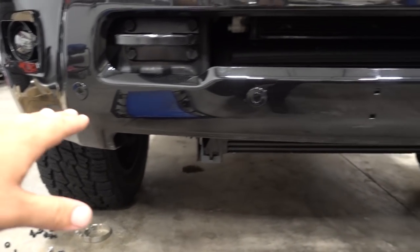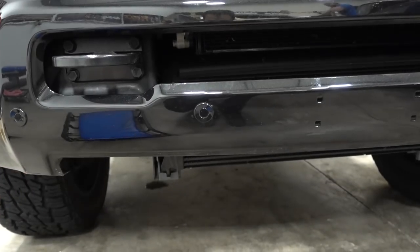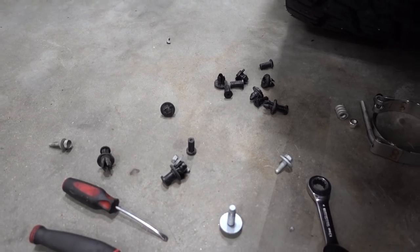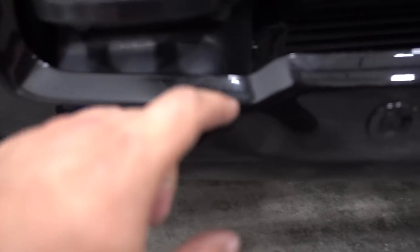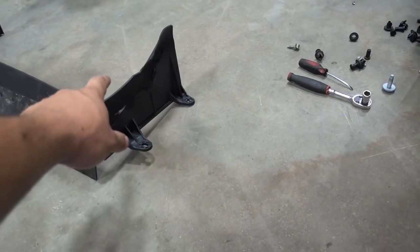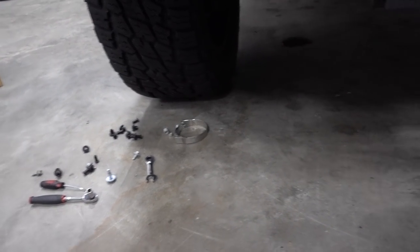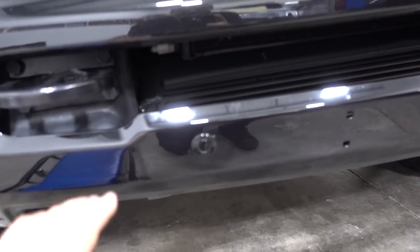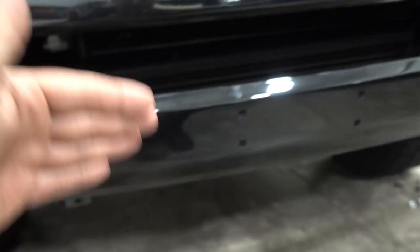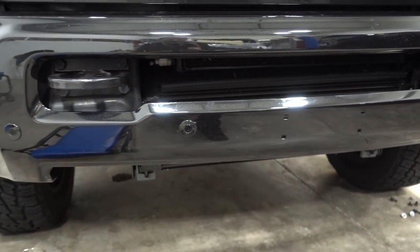We got our lower bumper piece — lower valence, whatever you want to call it — off. It's held in by about a million and a half of these little plastic clips. We went ahead and took off our little air shield as well. It's pretty simple — just a lot of clips and a couple of 10-millimeter bolts. Now I'm going to pop underneath here and show you the actual support pieces that hold the intercooler in. We're pretty much almost ready to take this out.